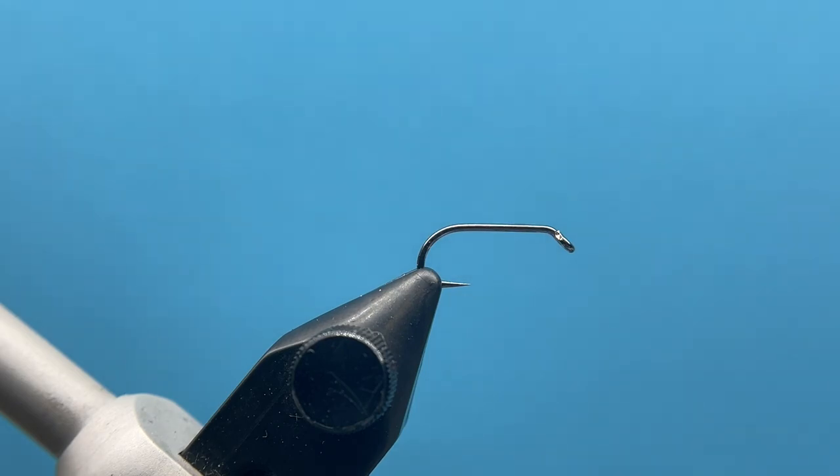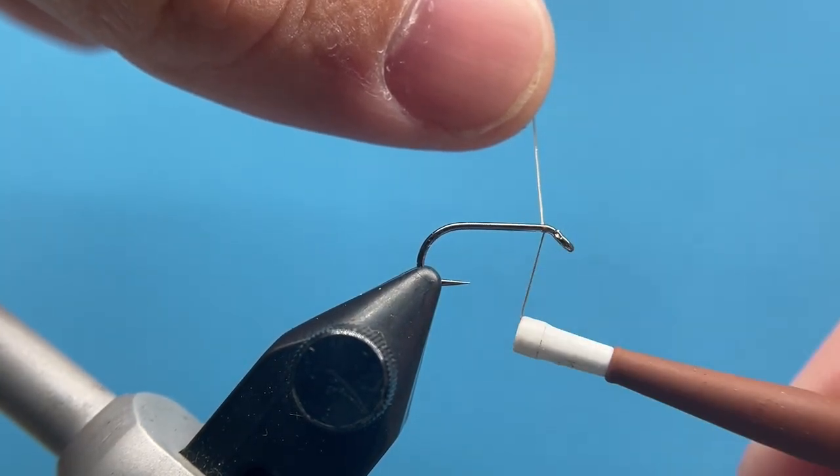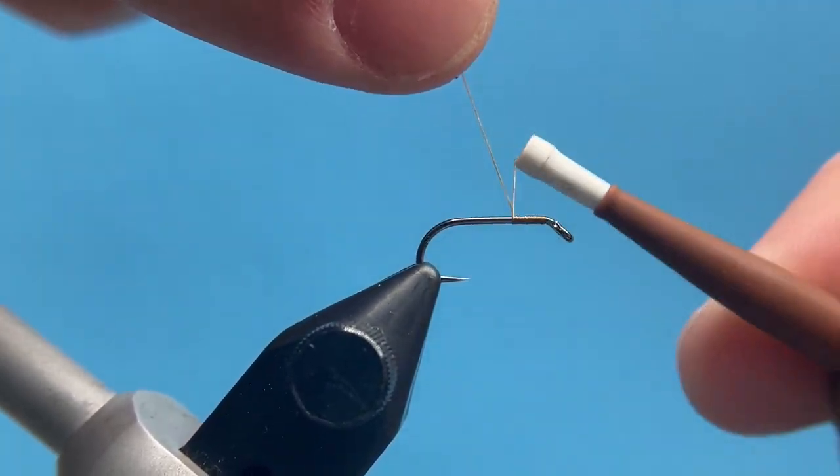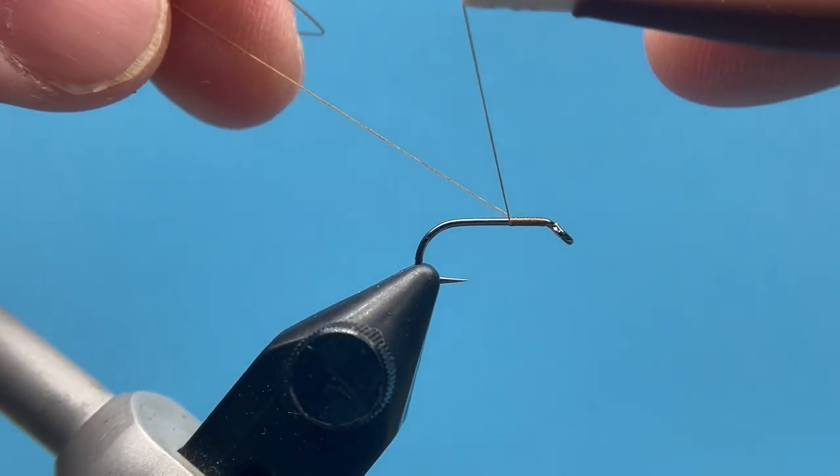Hey everybody, Courtney here with Space Fly Box and we are going to be going over July's intermediate fly, the Chernubby. This is just a smaller size Chubby Chernobyl — it's a great little high-floating pattern that works super effectively throughout the summer and works great as a dry dropper situation as well.